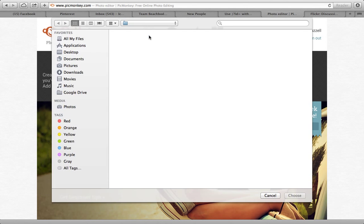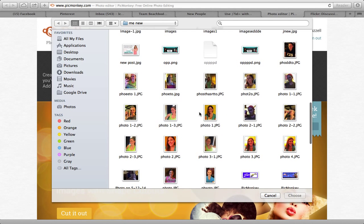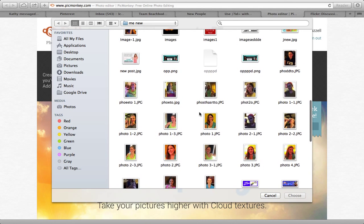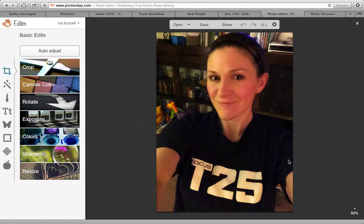I'm going to go ahead to the edit tool and I'm just going to pick any old picture here of myself. We're going to pick this one of me with the T25 shirt. Now if you notice, this is a cute picture of me but the background is sort of busy — there's too much going on.